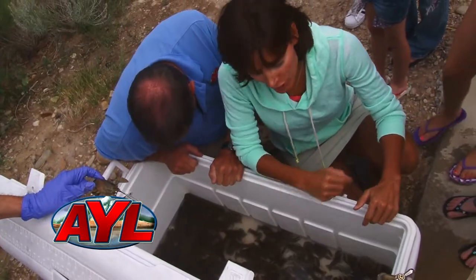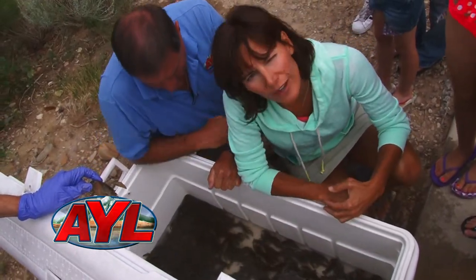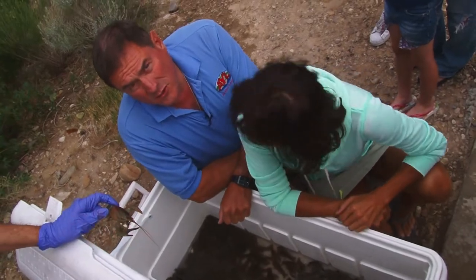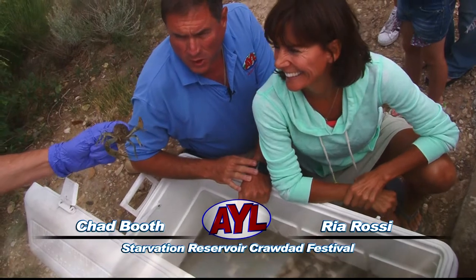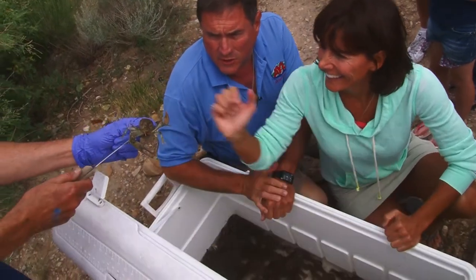Welcome back to At Your Leisure. You can tell this is quite a crawdaddy haul we got down here. These guys are in for their last swim, unfortunately. And Bill here has got the granddaddy prize of them all — that's about as big as they come here in starvation.